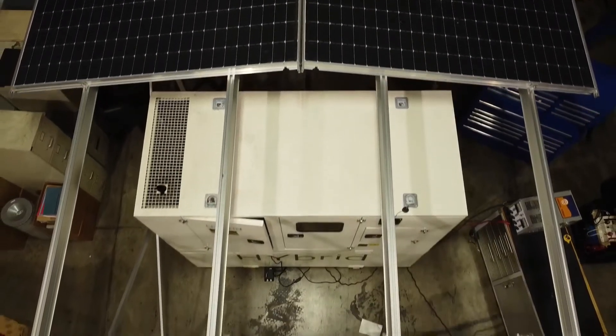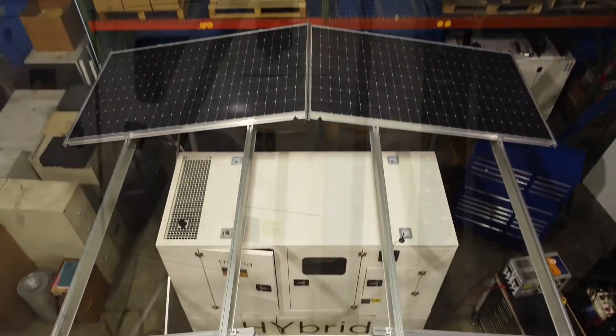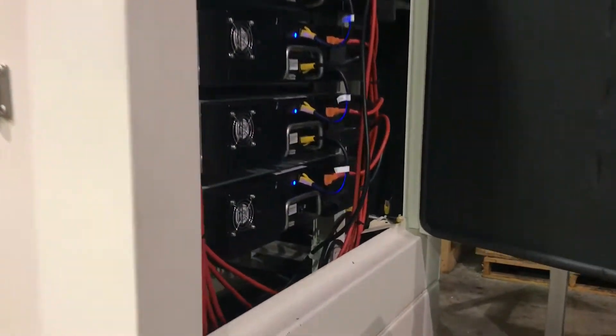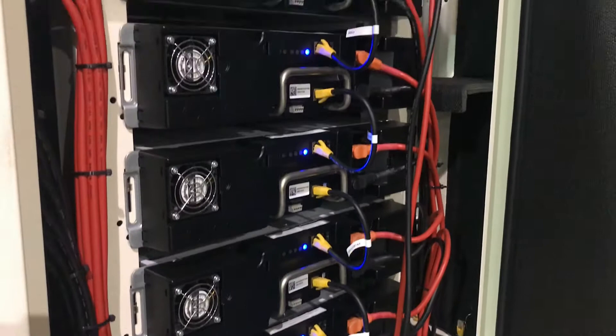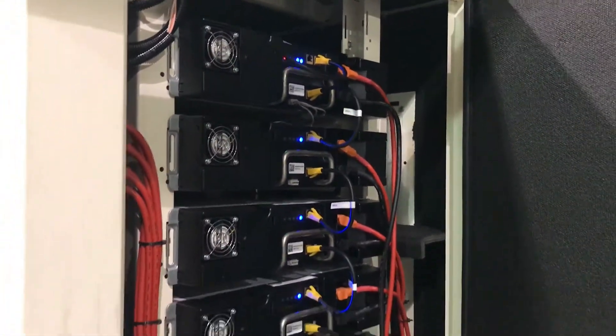The HES MINI comes ready for rooftop or ground-mounted solar panels and can store up to 52 kilowatt hours in its state-of-the-art LG Chem lithium-ion batteries.